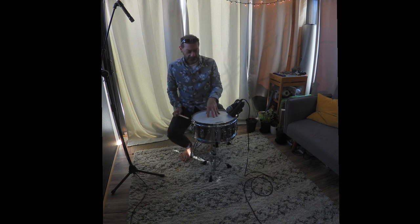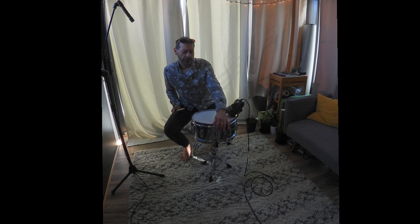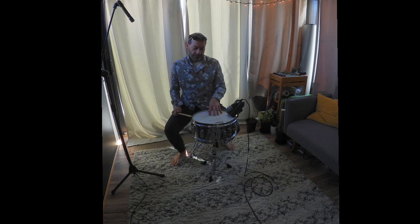This drum features maple with a brass — not chrome — over wood, over maple. It has 10 lugs, a muffling system, and it's a Slingerland — a great drum company.